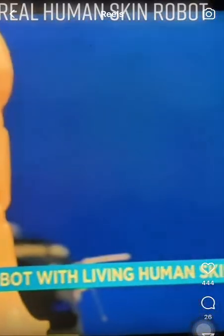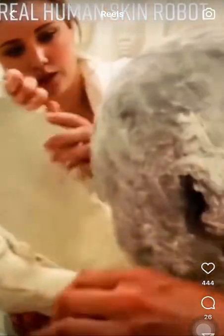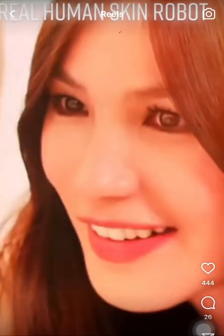To cover the finger in human skin, the researchers submerged the robot digit in a blend of collagen and human skin cells. According to the team, this same technique could be applied to human faces. This skin also has self-healing properties that could lend...